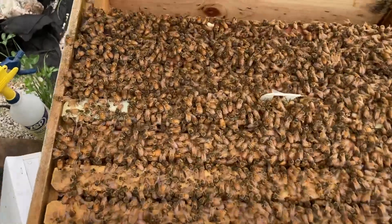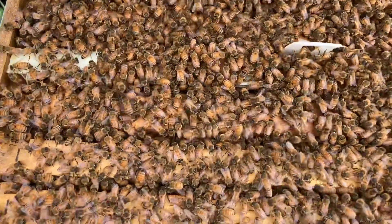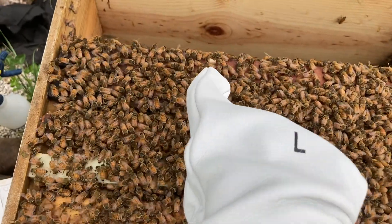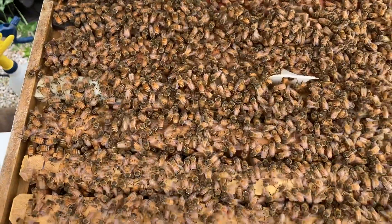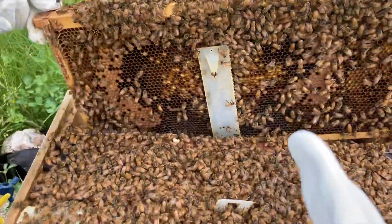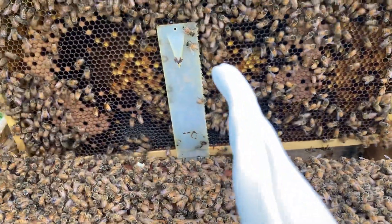It looks like there's a little larva on top of the frame — not the one he's holding but just laying there. You can also see some honey in the cells on the frames he's putting away — see that shiny stuff?